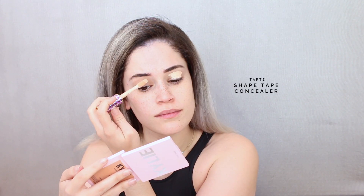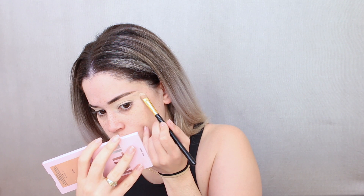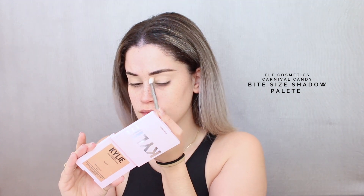Hey babes, welcome back to my YouTube channel! Today I'm going to be showing you guys how I got this white eyeliner look. I messed it up so many times before I got it right, so I decided to keep all the mistakes in here and basically make this a 'what not to do when applying white eyeliner' video. If you want to see all the ways I screwed up before I finally got it right, please keep watching.